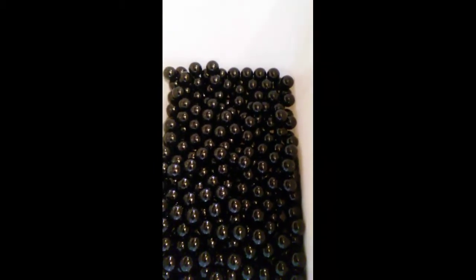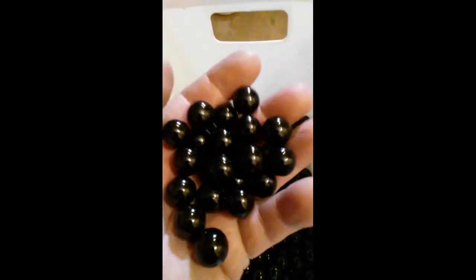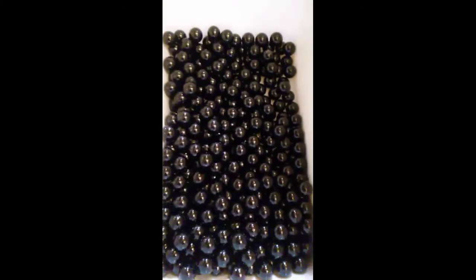Guys, you need to give Marble King a try. I've also got 20 pounds of the black, and I think I favor the black. These are the slickest, smoothest marbles I've ever shot with, and could make a difference for you, too. I like them. I'm not going back to the other stuff unless I absolutely have to. Give them a go. All right.